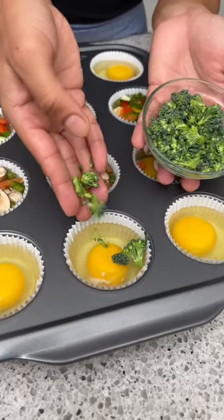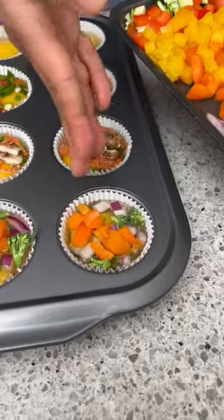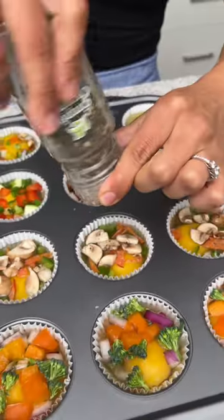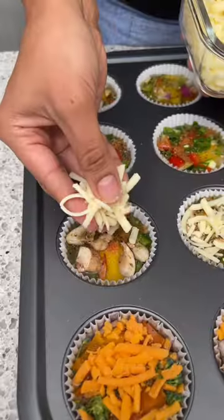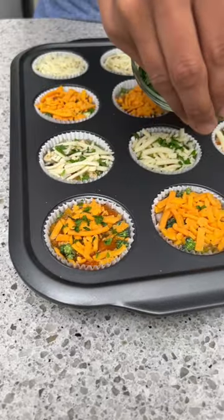On these ones we're going to start with some finely chopped broccoli, a few chopped red onions, and a few lovely orange peppers. In these last three we're just going to do a little bit of everything. To season our eggs I'm just going to start with a little bit of salt, a little bit of black pepper, and some garlic and herb seasoning. Then we're just going to top these off with some cheddar cheese, and on these ones I'm going to do some mozzarella cheese, finishing with some freshly chopped parsley.